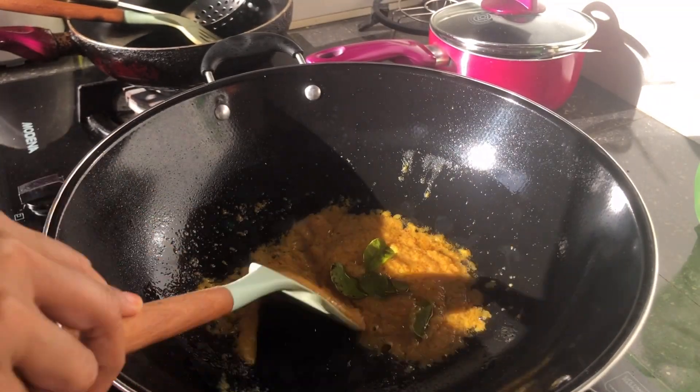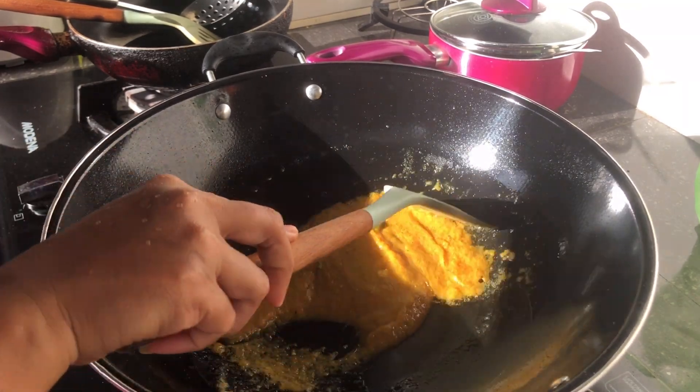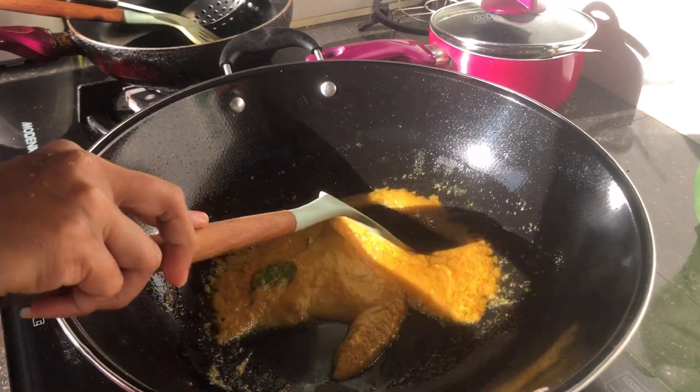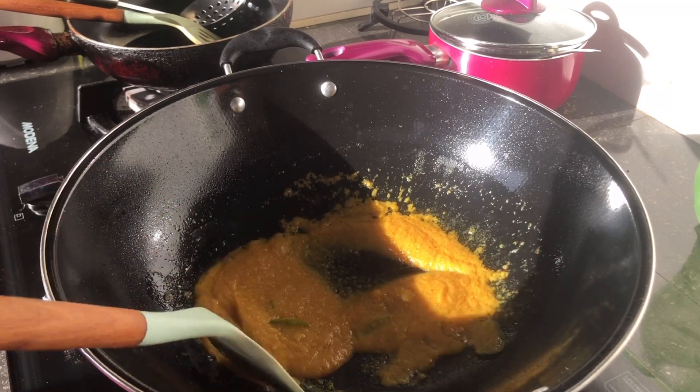Ini saya masukkan daun jeruknya ya bunda. Saya nggak menggunakan daun salam atau daun serai karena saya nggak punya. Jadi cuma ada daun jeruk aja, stok di kulkas. Jadi yang ada aja saya masak.